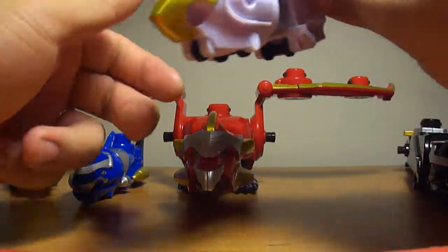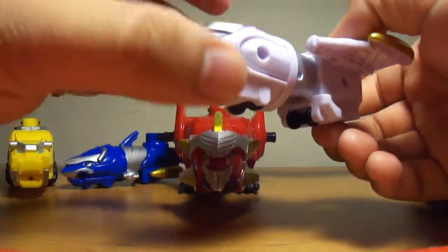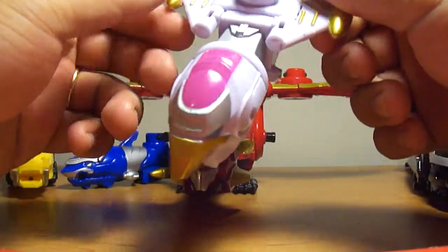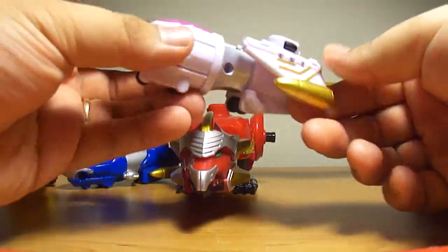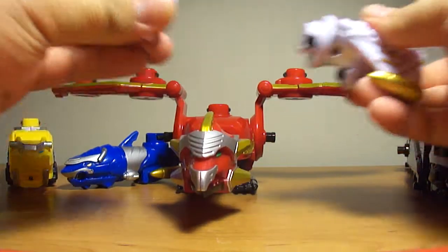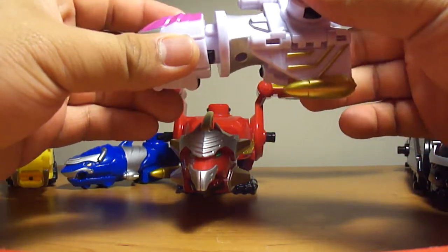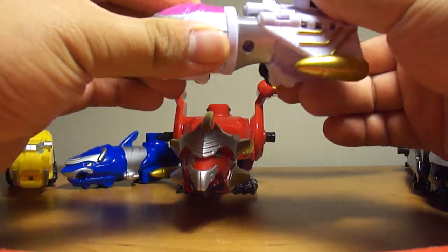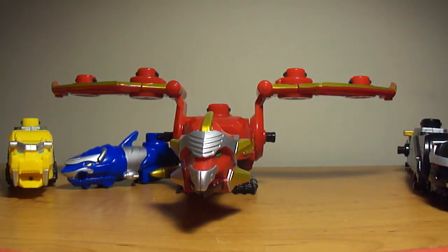Here is the Phoenix Mechazord. It's kind of off in the proportions — it has this big head but a tiny little body. The wings are already opened up like this; they're actually supposed to be only open this much in the show. The head comes off — it attaches to what I think is an F-22 Raptor, or a Phyla Jet. The Phoenix Mechazord also has wheels, just the same as the Shark.